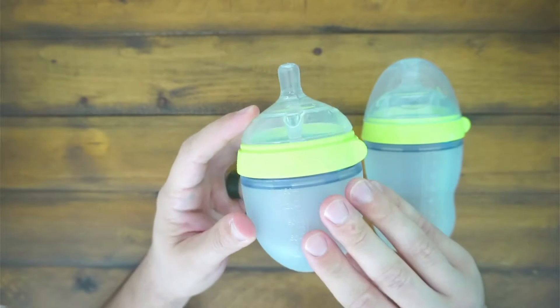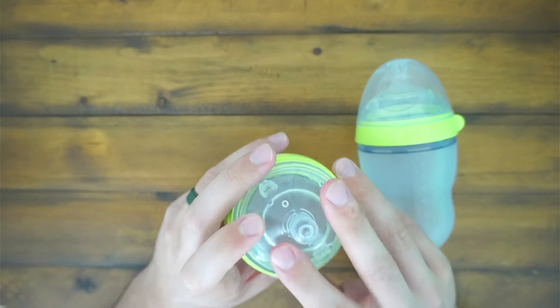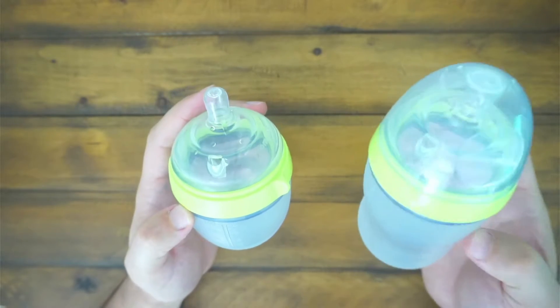They are silicone-based and BPA-free. This 5-ounce one has a slow feed on the nipple because our son is very young still. And then once you go to the 8-ounce, it has a medium flow as well.